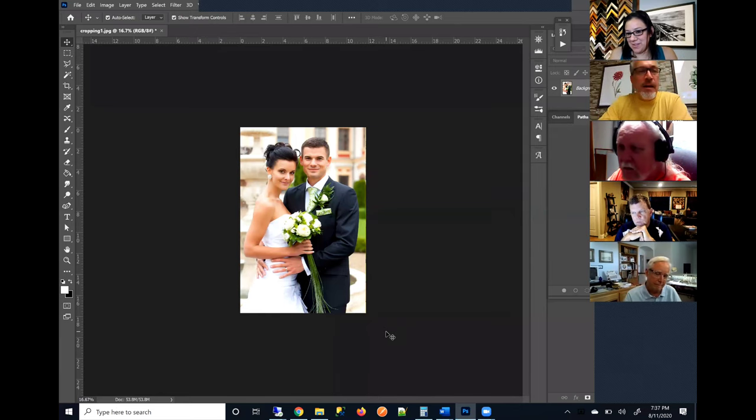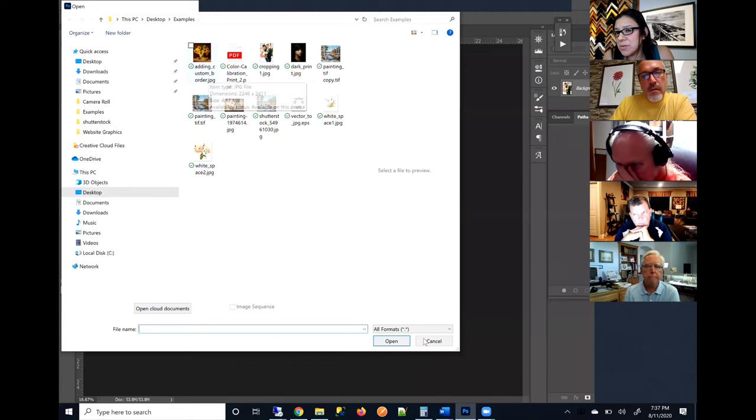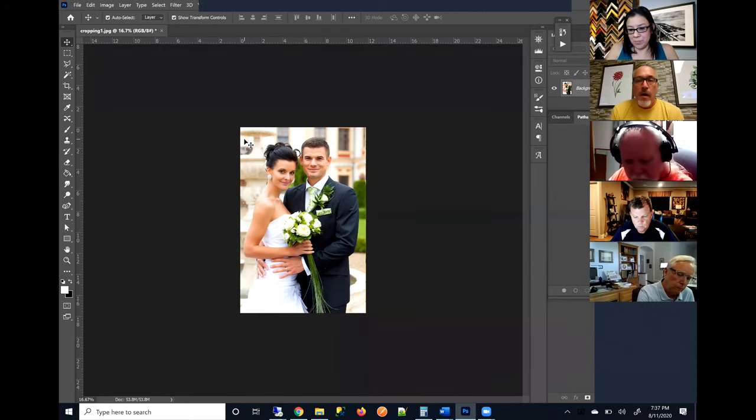Now we're going to talk about cropping. Most people's cameras are shooting in a two-to-three aspect ratio — like an 8 by 12. That means it's not shooting in a four-by-five aspect ratio, which is ideal for like an 8 by 10 or 16 by 20. Our most popular sizes are that four-to-five aspect ratio. So a lot of people are sending us images that don't exactly match the dimensions they want to print — and by what happens is they're going to lose some of that image.